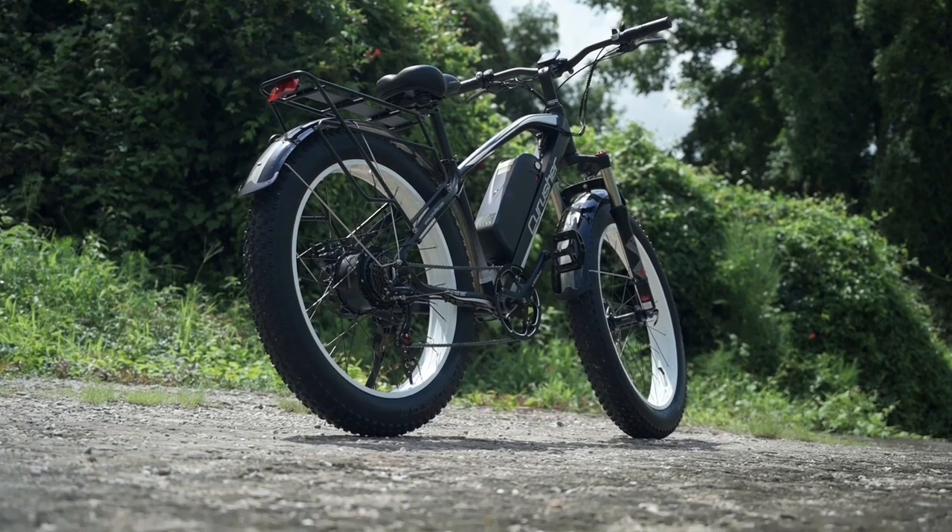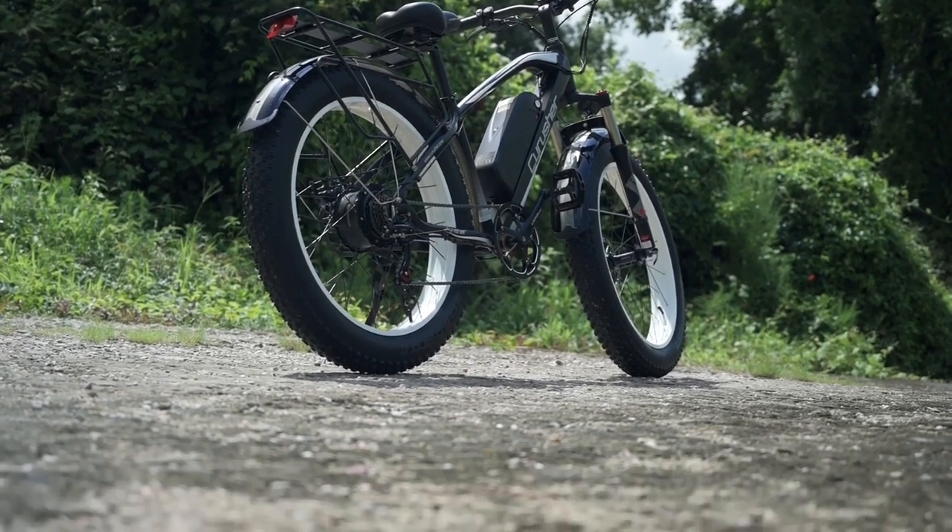When you look at it from the side, you do get a little bit of that extra whiteness from the faux white sidewall vibe on the white rims, which is kind of fun.